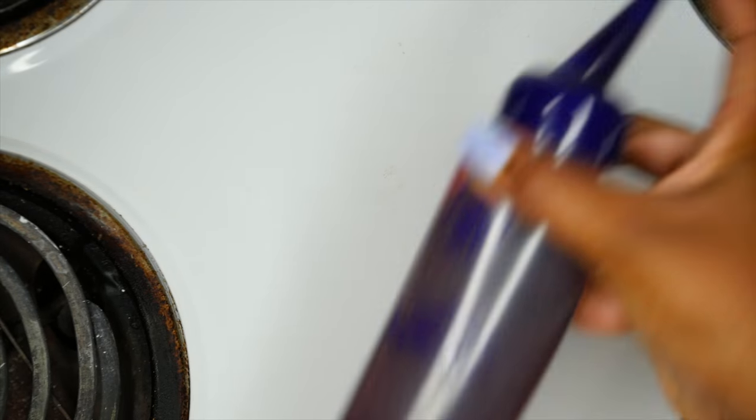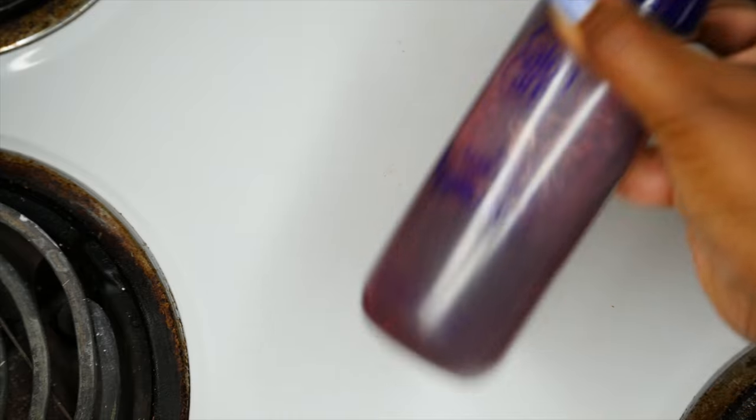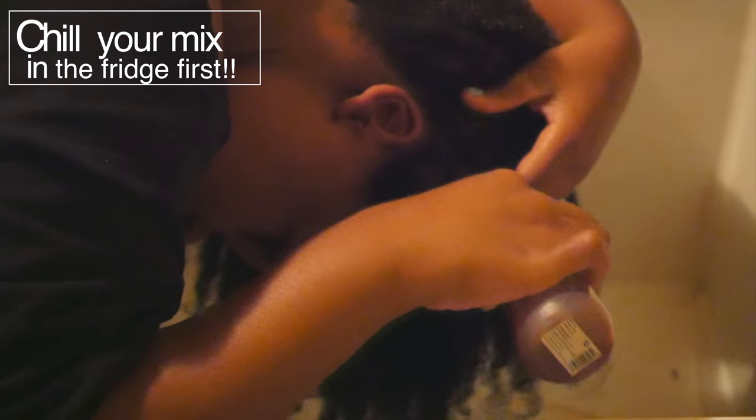Don't forget to shake things up — you want this mixture to be completely mixed. Here you can see I'm adding this to my scalp and I really like to rub it in. It's so moisturizing, you guys. When I tell you my hair just felt like heaven — I was like, I need to do this every time I wash my hair! Sorry if the lighting isn't the best, but I just wanted to show you what it looks like when I'm applying it.